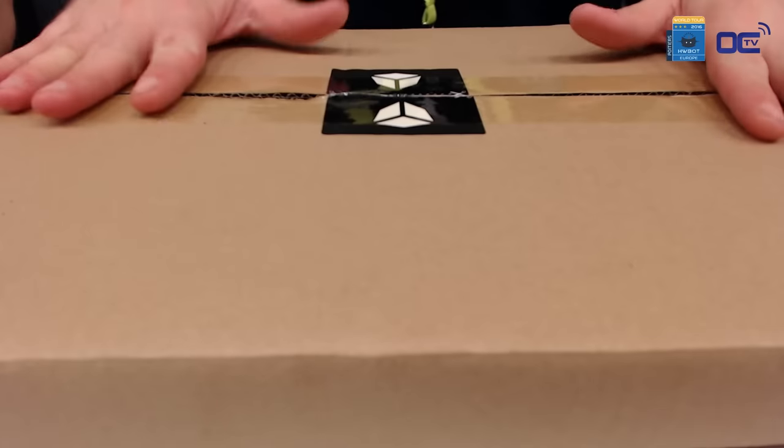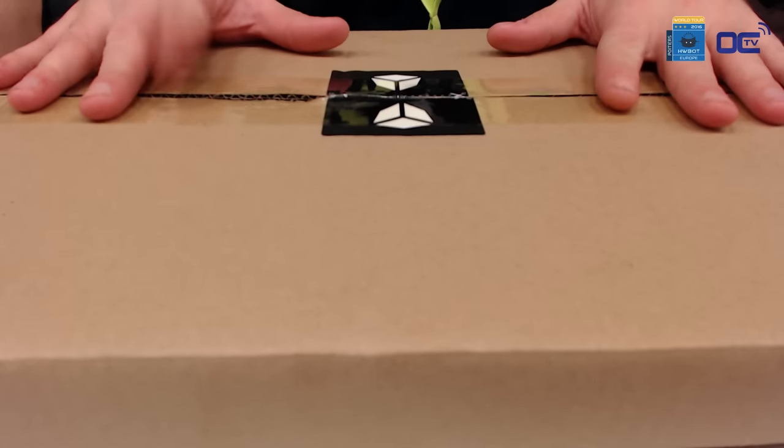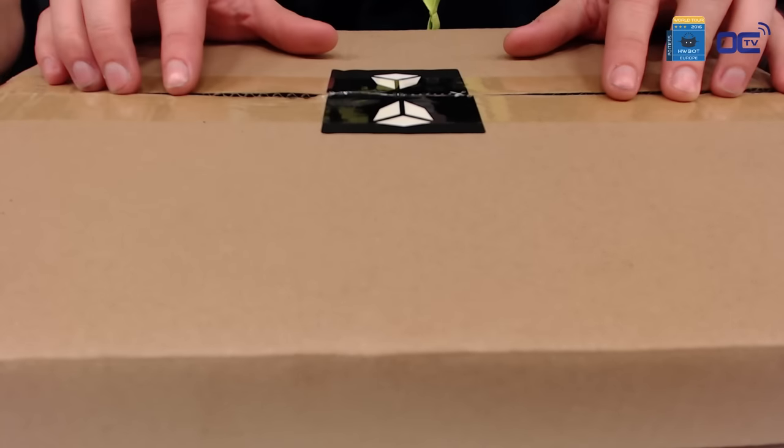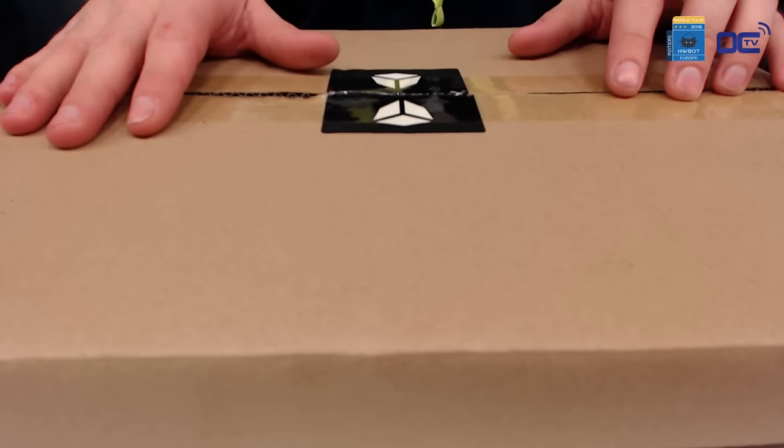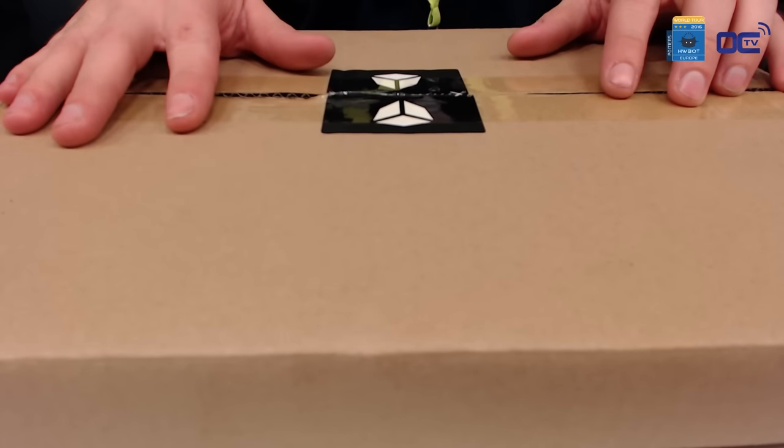Before going too much into the details, the only thing we can see now is this box — this is the box where we have the precious contents inside. But before we unveil it, we have to say these are prototypes. It's not a final product yet. These are still in development at the moment.